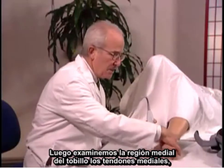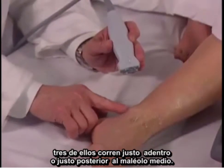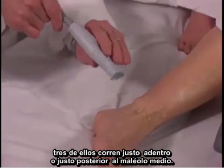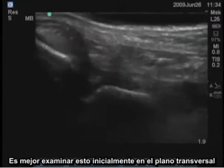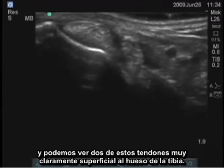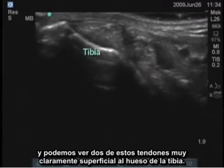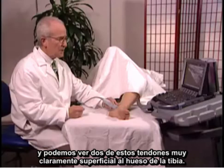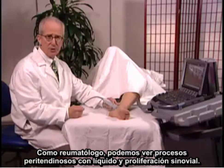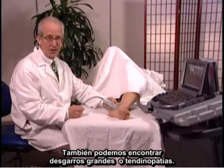Next I'm going to examine the medial aspect of the ankle. Three medial tendons run just posterior to that medial malleolus. It's best to examine these initially in the transverse plane. You can see two of those tendons very clearly, right superficial to the tibial bone. As a rheumatologist, you can see peritendinous processes with fluid and synovial proliferation, and you can also find large tears or tendinopathy.